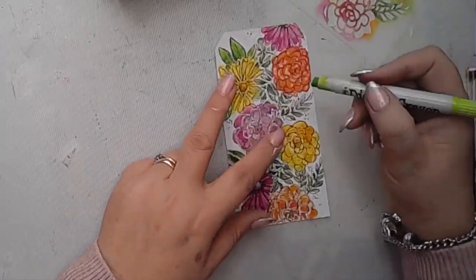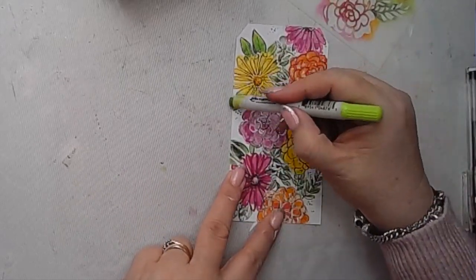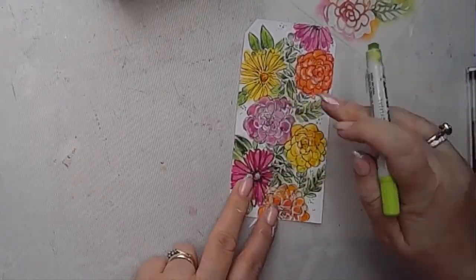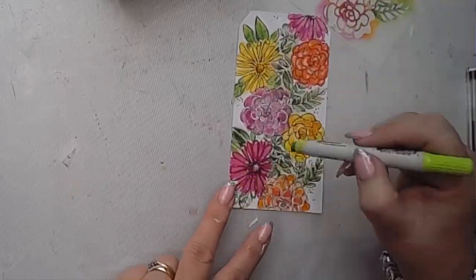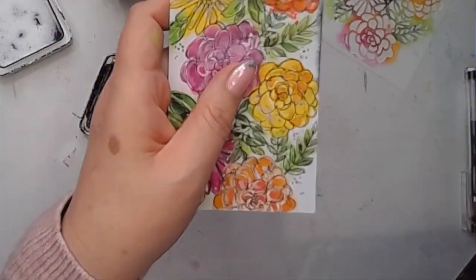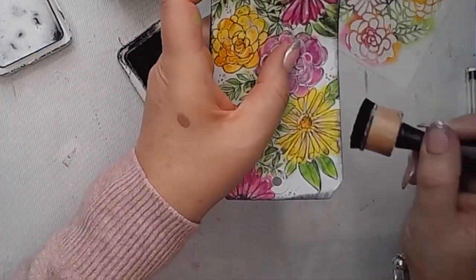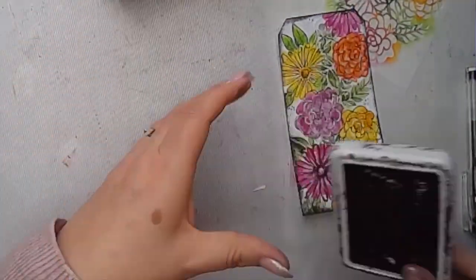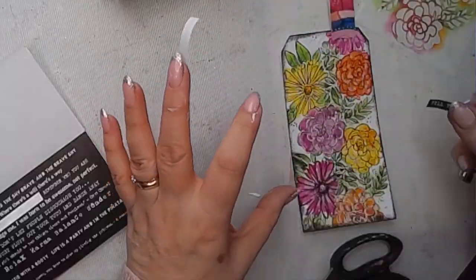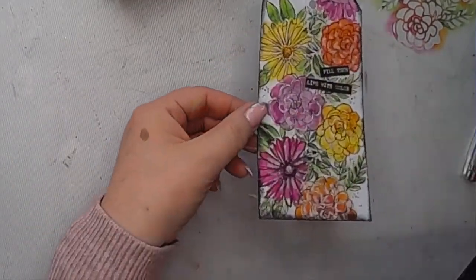This is a distress crayon — I'm going in and brightening up some of the leaf areas and just smudging it so it fills in some of the white around there too, softening those areas a bit. I was really liking the way this tag was coming together — I thought it was really pretty with all the colours. Then I've edged the tag using black archival ink, which is a nice way to finish it off. The last thing I did was add the tab on and then pop a quote on there too, and that was how this tag finished.